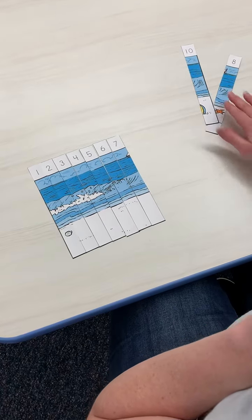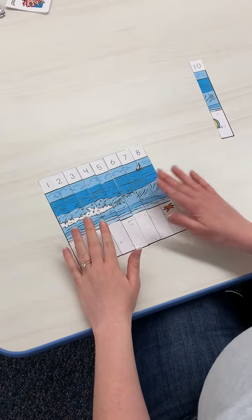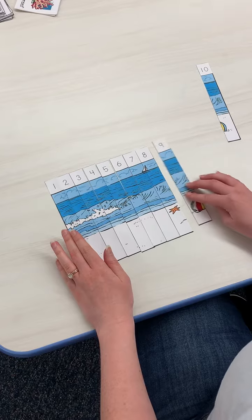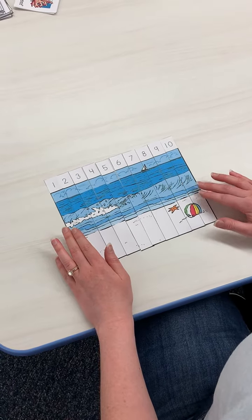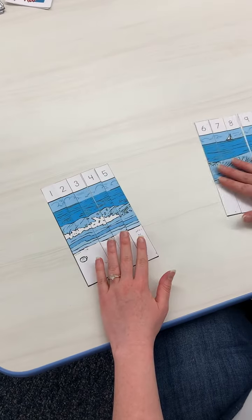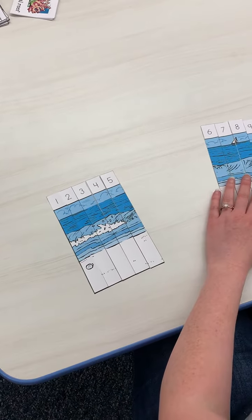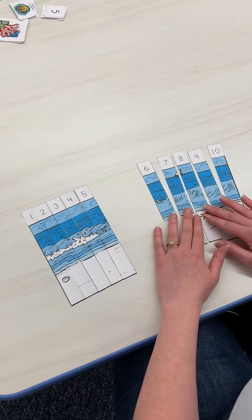If your child needs a little bit more support, one thing you can do is focus just on putting together the picture. Or you could break it apart — just do one, two, three, four, five, and then just do the second part: six, seven, eight, nine.